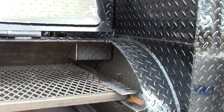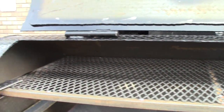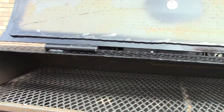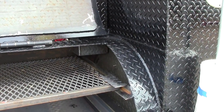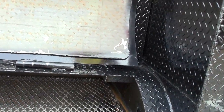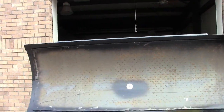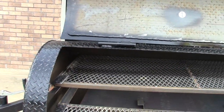We also drop our chimneys down about two and a half inches or so, and that will trap a smoke cloud on the top of your smoker and give you that ring that you want — that competition, professional ring on your butts, your ribs, your chickens, your turkeys, your whole hogs.